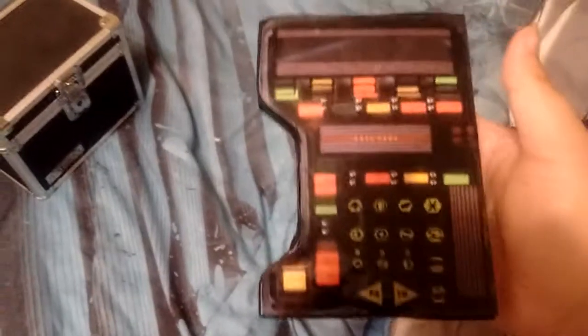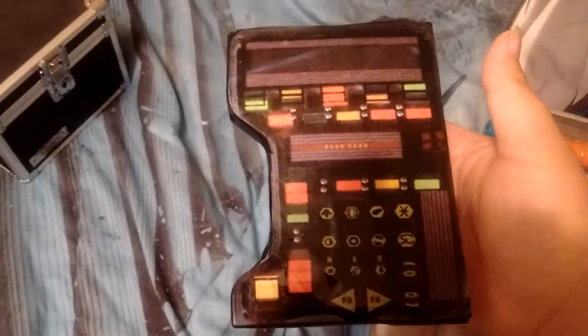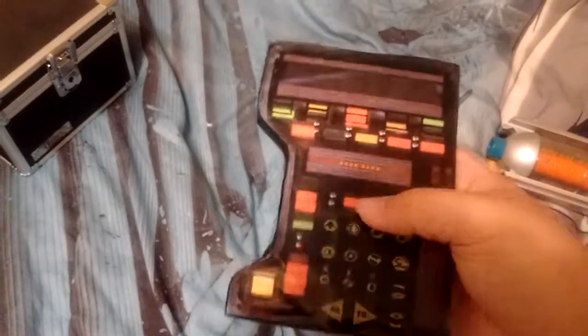And then over here, which I also got — that goes right into my sci-fi props video — this is the hand link from Quantum Leap. It's made of cardboard, but still looks good.